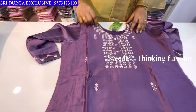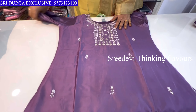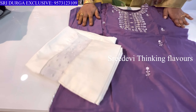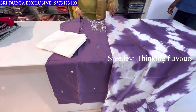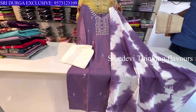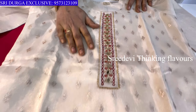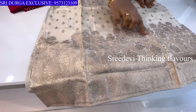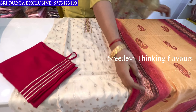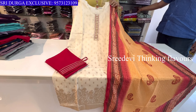Next set features a cream color. The neck and top are beautifully made with thread and sequence work. Three-quarter hands with gore work on the sleeves. Cream color bottom with gore on the legs. Price is ₹1498, size M to XXL available.